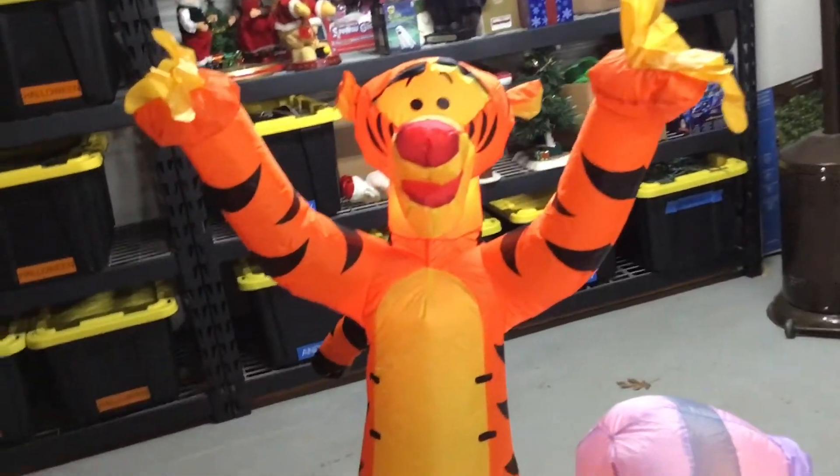Here's Pooh, Piglet, Eeyore, and Tigger. Pooh inflates pretty tightly, and so does Tigger. There's also Piglet, Eeyore, this purple honeypot, and the log.